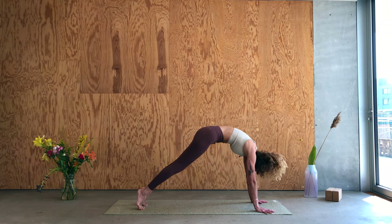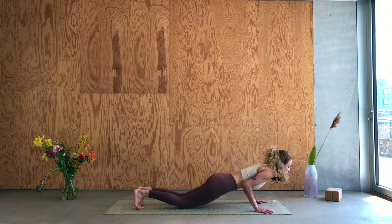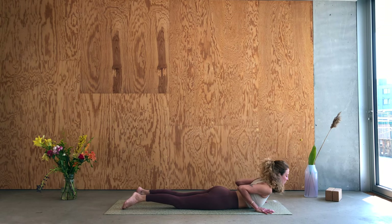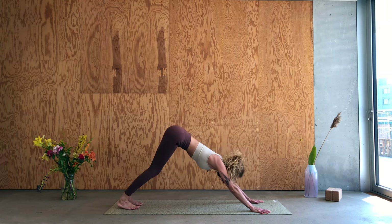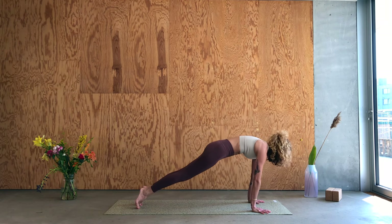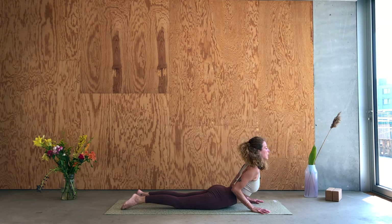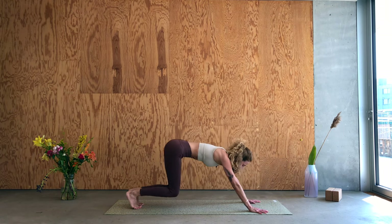Inhale, roll forward into a high plank — shoulders over wrists. Exhale, send the knees down, float all the way down to the belly. Point the toes, roll the shoulders back for your cobra, open up the heart space. Exhale, tuck the toes and come back over the knees into downward facing dog. One more: inhale, roll it forward, warming up the body. Exhale — with or without the knees — lower all the way down to the ground. Inhale, offer the heart in cobra, activate the back. Exhale, downward facing dog.